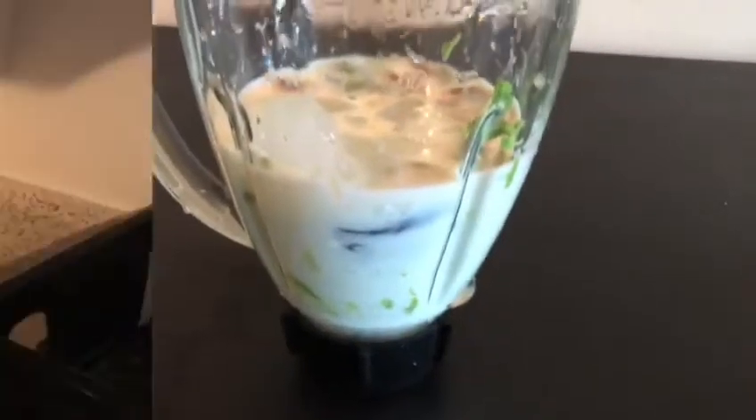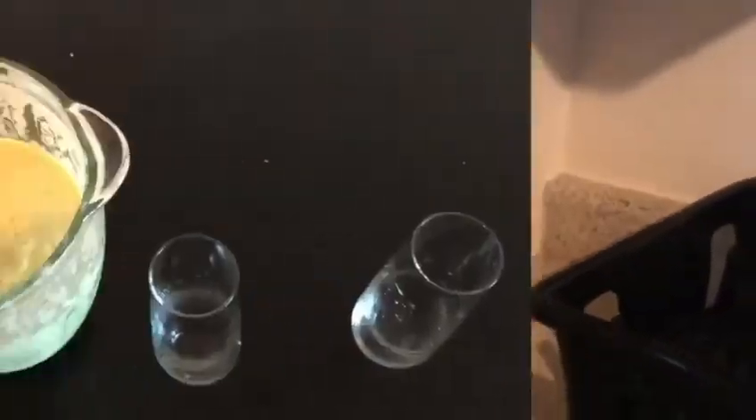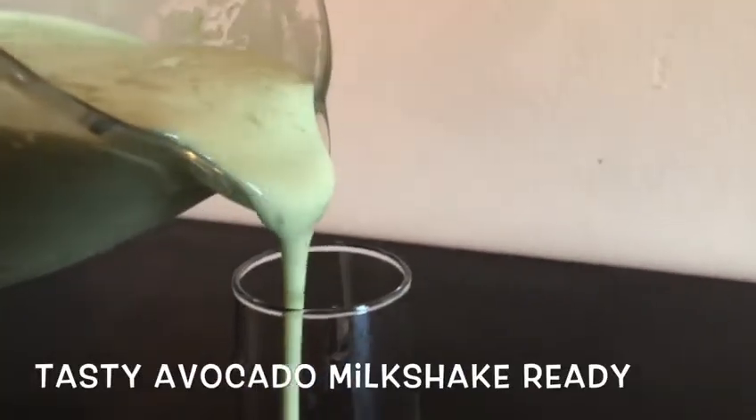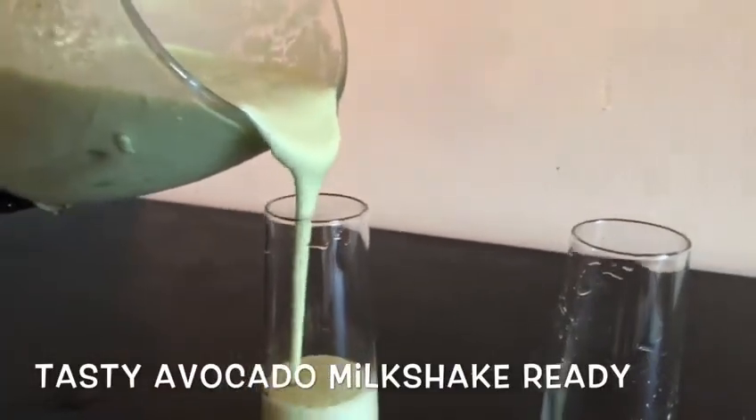Now let's mix it all together in the blender. This is very creamy. The taste is very good.